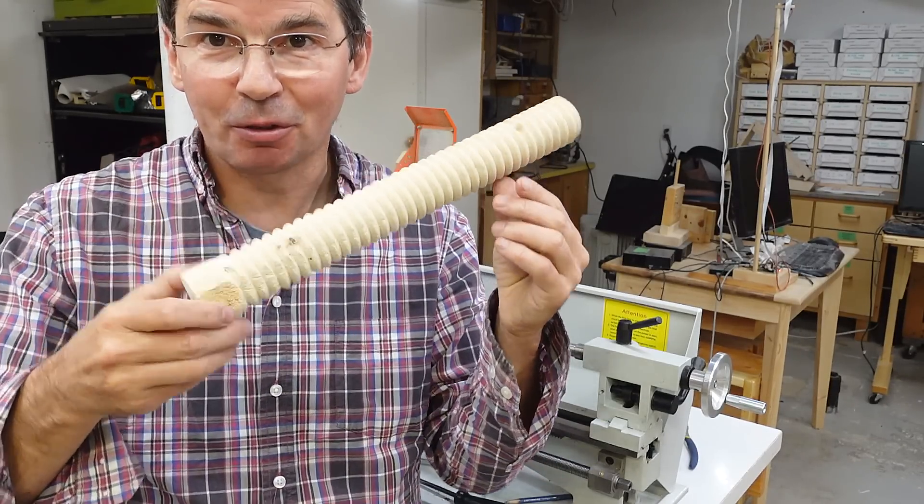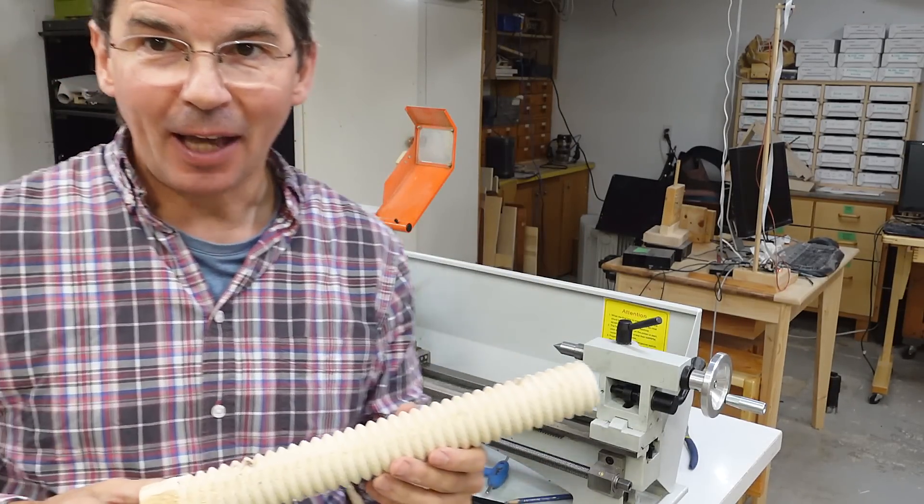A while ago I figured out how to make a big wooden screw on the metal lathe. Now I want to make an even bigger one.